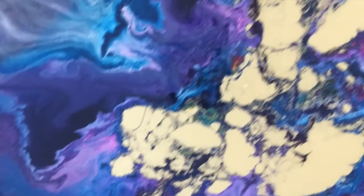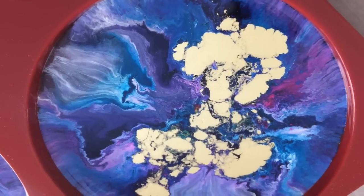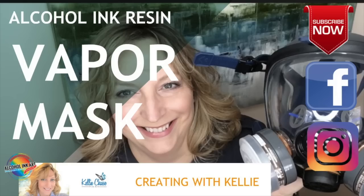Make sure you hit that subscribe button down below so you can see more of my videos on alcohol inks, watercolors, oils, jewelry, resin, all kinds of things.